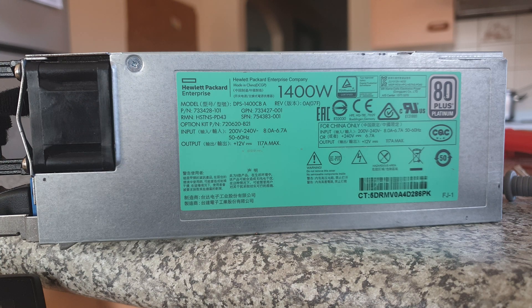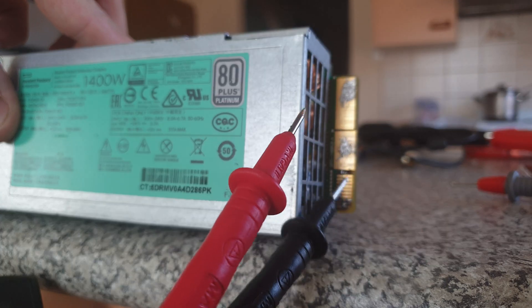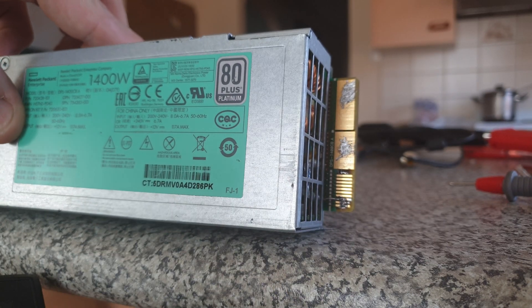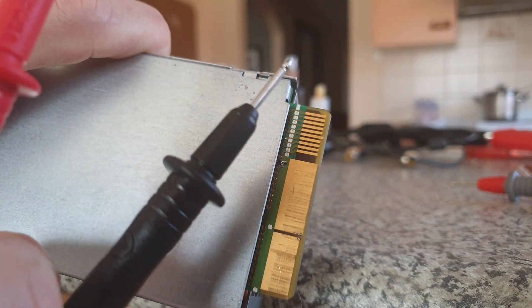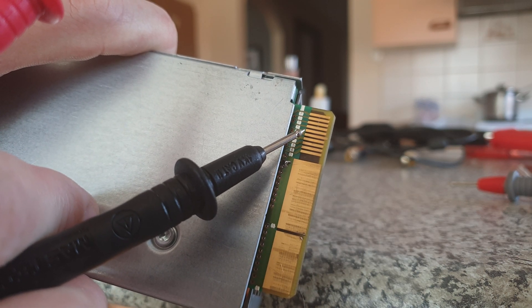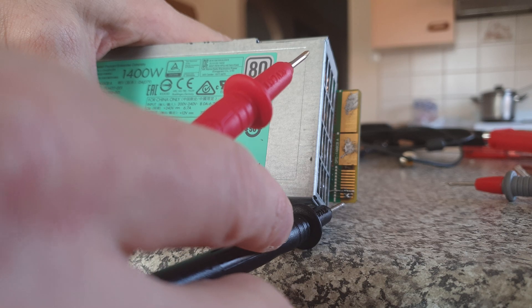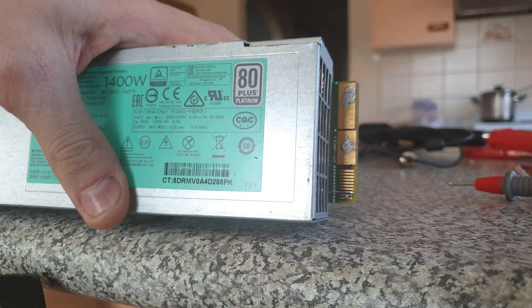The only thing I could figure out is that it's called a flex slot type power supply, a Dell flex slot. So this is a 10 pin arrangement at the bottom here and there are actually different pins on the other side. On this side we actually do have one pin that's longer than the rest, which would be pin 5. And on this side, the first starting from the bottom, pin 1 and 2 are shorter than the rest.